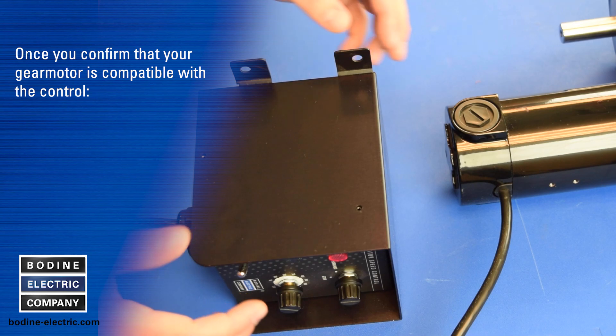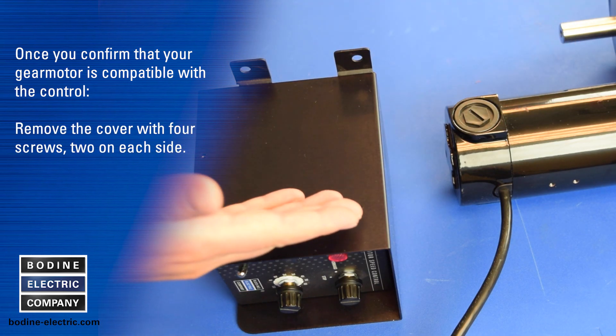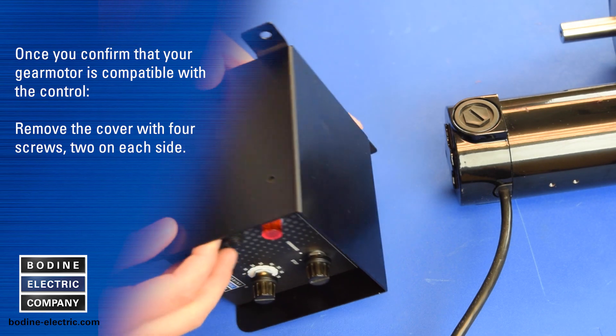Once you confirm that your gear motor is compatible with the control, you would remove the cover with four screws, two on each side.